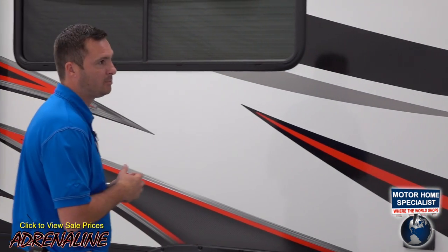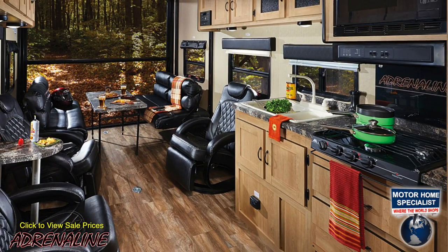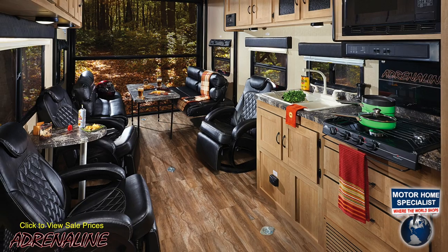As you can see, we've got a lot of windows that add a lot of light on the inside of the trailer, giving you a good view from inside to the outside no matter where you're camping or parked with this trailer.